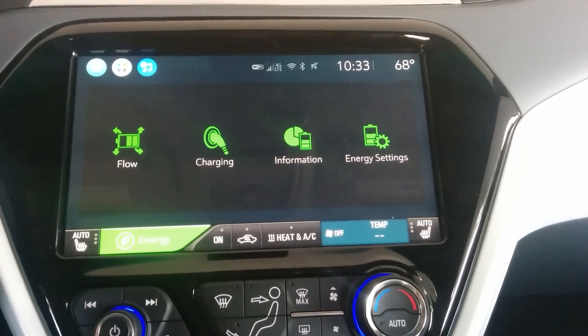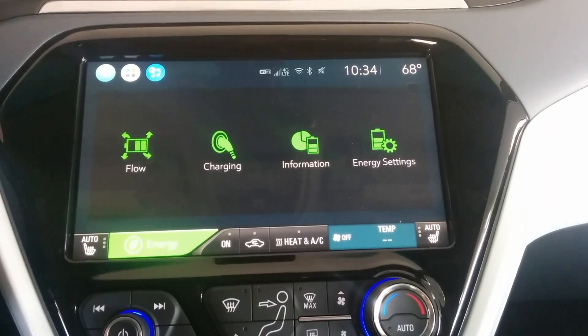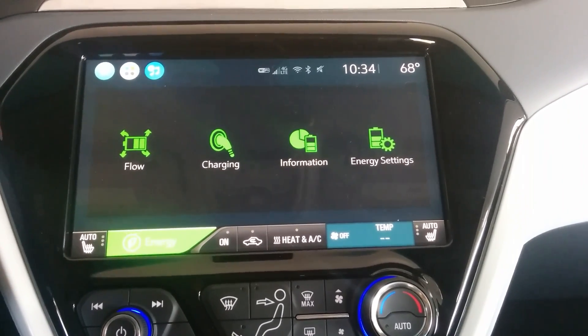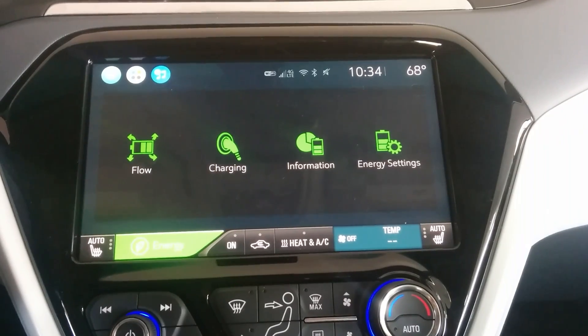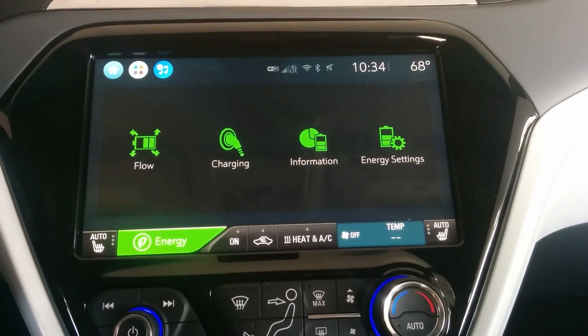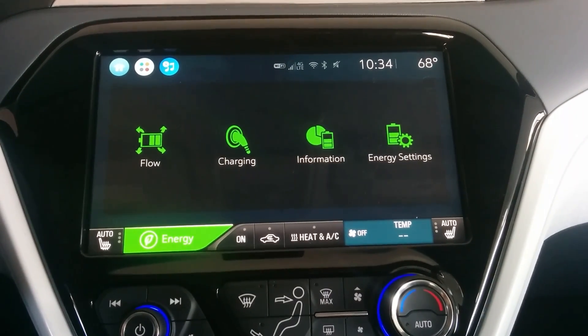Hi guys. Someone had asked about setting the Bolt to charge only to 80% state of charge, and part of this was in order to maximize battery life. Some vehicles have it set — some manufacturers set their vehicle so you only charge up to 80% state of charge, and it preserves some of the battery life.